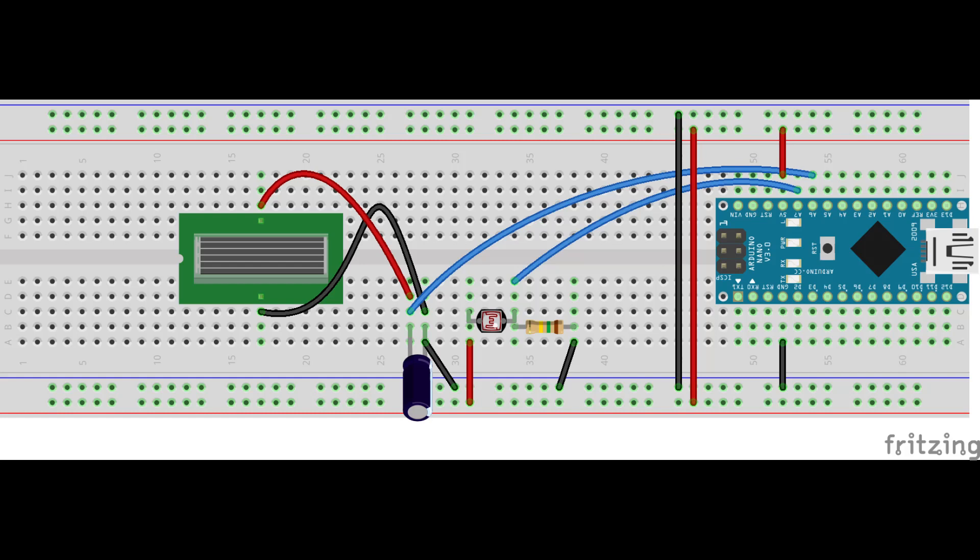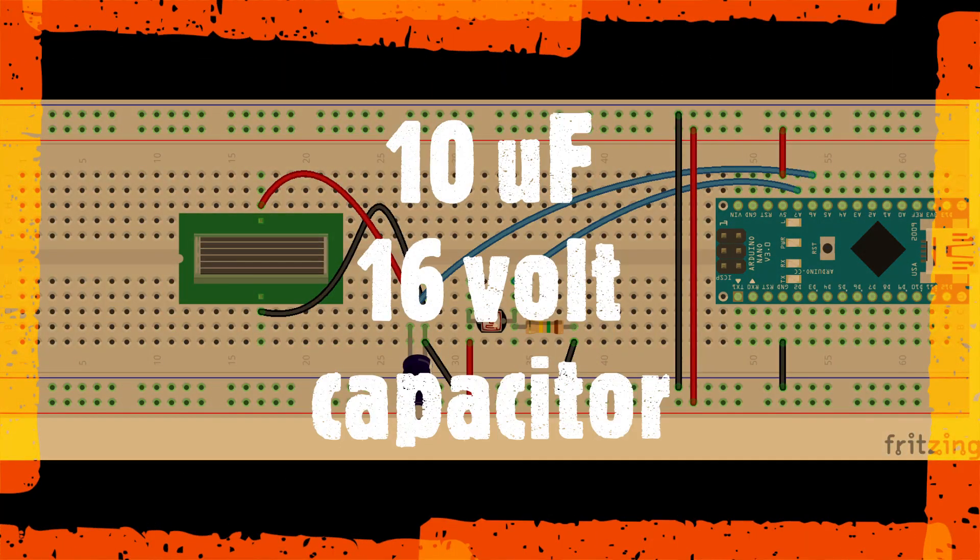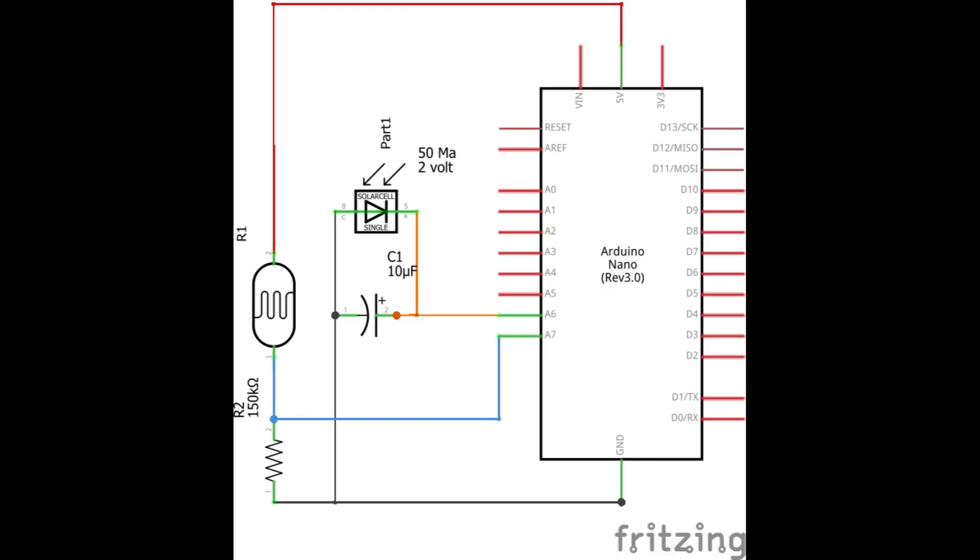On the breadboard view, coming off the positive feed from the solar panel there's a little capacitor to store up your voltage — that keeps any fluctuations out. I used a 10 nanofarad, 10 µF capacitor. Here's your basic schematic.